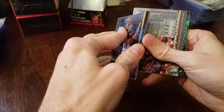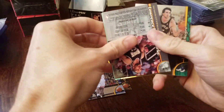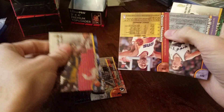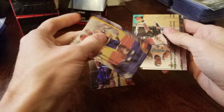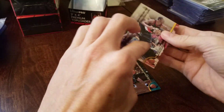Three packs to go. There's an MJ base. A no protector of Sam Mitchell. A base in that pack. Last one — nothing crazy in that pack.